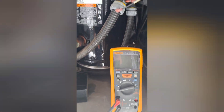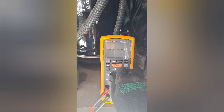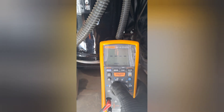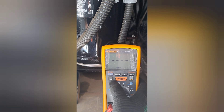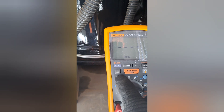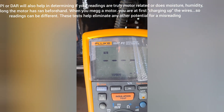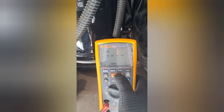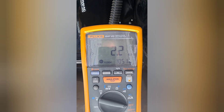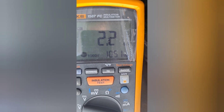There's the number. I'm using my Fluke 1587. Since this is a 460-volt unit, I'm going to use the thousand-volt range. There are tests called PI — polarization index — and DAR — dielectric absorption ratio. These are timed tests. You hit the button, it goes to PI, you hit insulation test and it runs based on time. These readings are pretty good right now: 2.2 gigaohms of resistance using 1,051 volts.